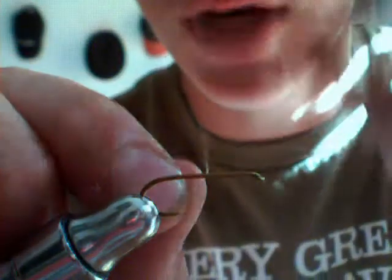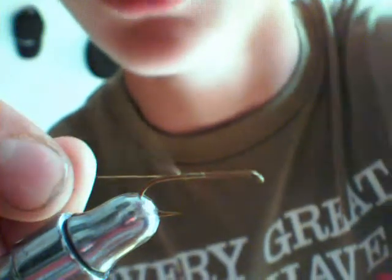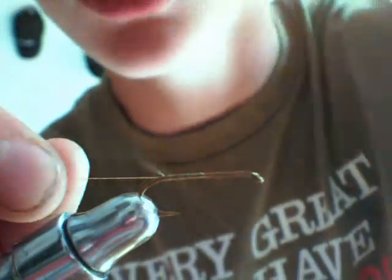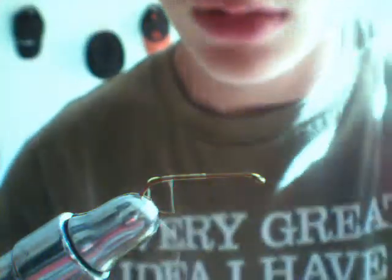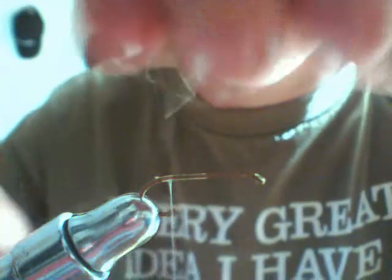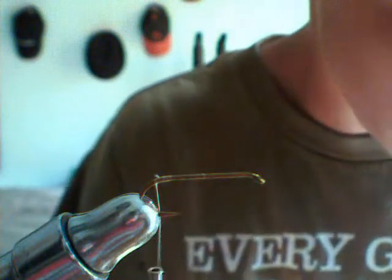I'm going to be tying a Marabou Woolly Bugger today. Attach my thread up mid shank, cut off my excess of the line back, and cut off the barb so that when it falls it's just in line with that barb.